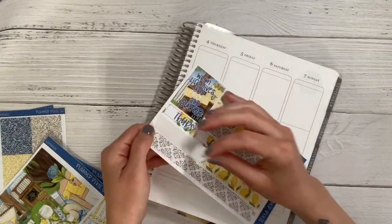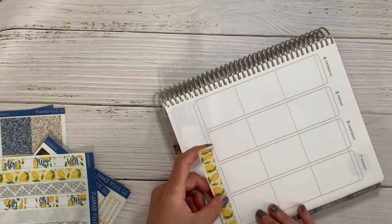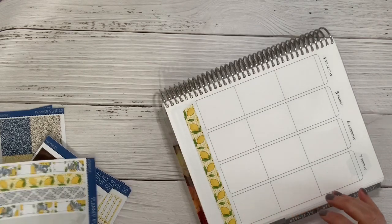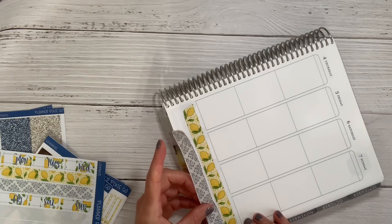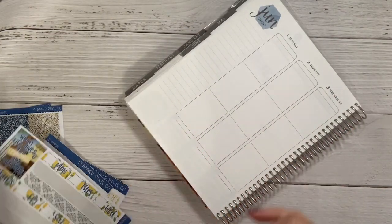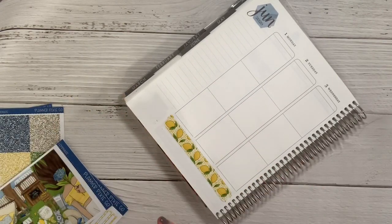I'm starting by picking up the washi and laying that down. When I first pick it up I think I rip it because the edges are not straight, but then I realize they're cut that way to have a vintage-y frayed look on the ends. I think that is so cool because I've never actually seen that before. It was kind of nice because you really didn't have to line an edge up exactly perfectly, and it's just different and pretty cool.